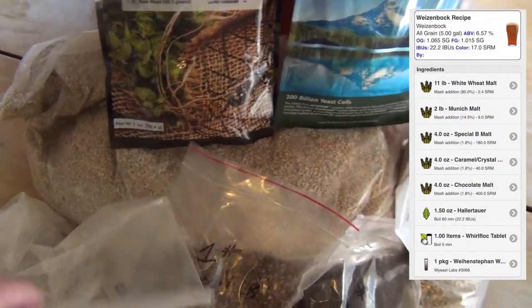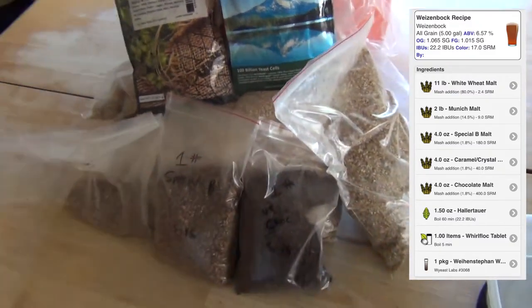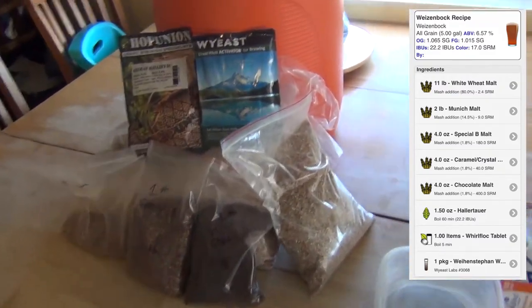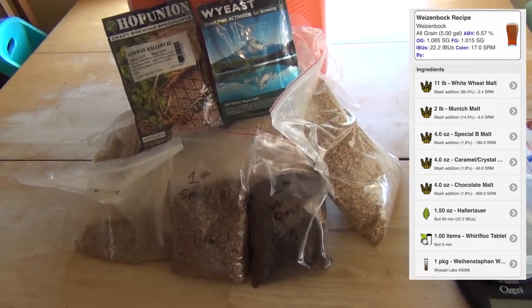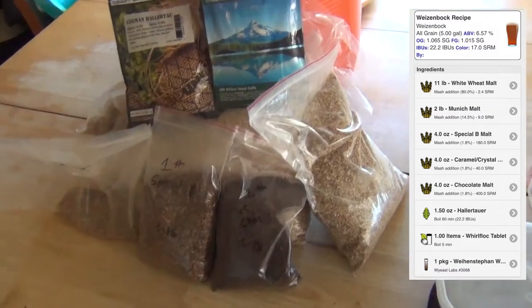As our base malt, we've got 11 pounds of white wheat. You could throw in some pilsner — like half pilsner, half white wheat if you really want to. You also may want to use some rice hulls, depending on how your lautering goes.